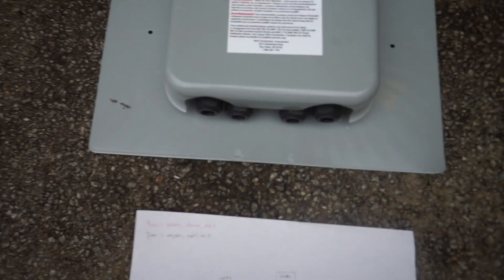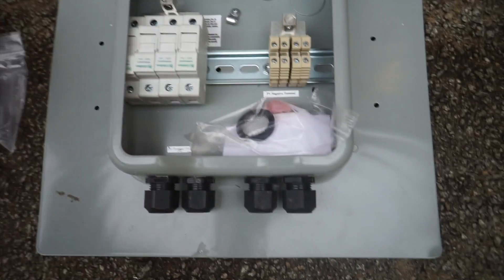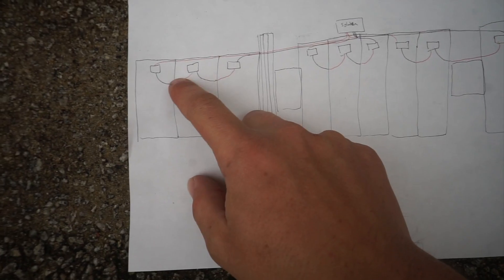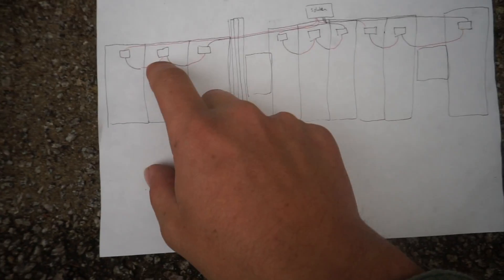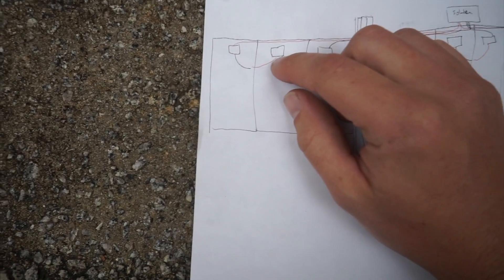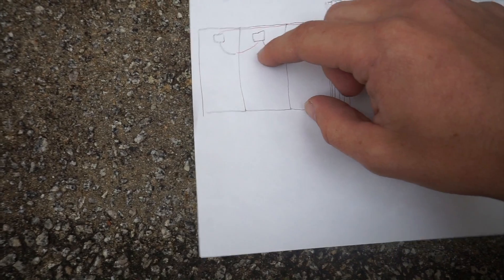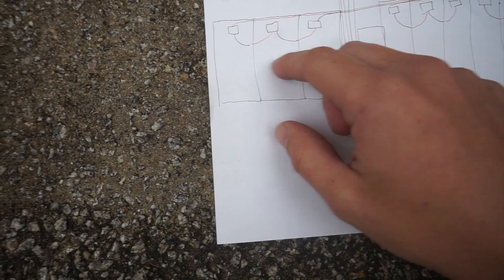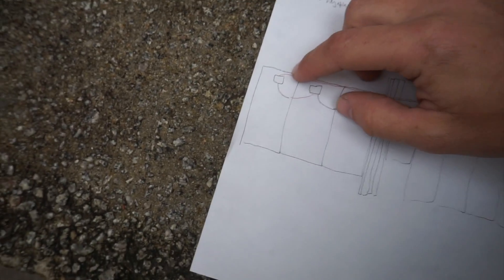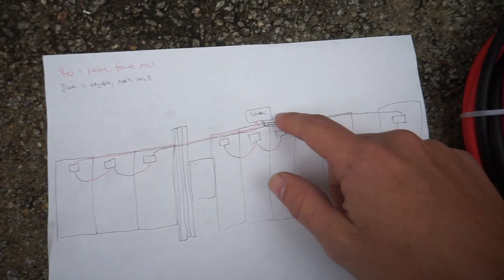Here is our solar combiner box — it's made by Solidec and suited to our specific needs. Each panel has a red positive and black negative cable. When you wire in series, you're attaching the positive (red) to the negative of another panel, doing that twice, which puts our three panels in series. Then we get the positive from one end panel and the negative from the other to our solar combiner box.